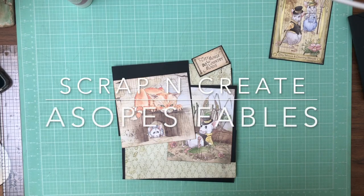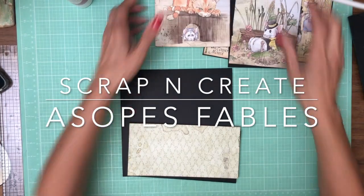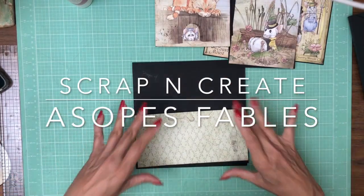Hey everyone, it's Daphne from Scrap and Create and we're working on Aesop's Fables and we are on page four. Page four, very simple page.